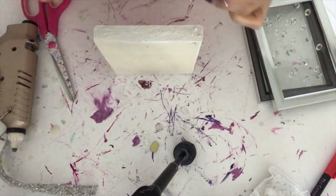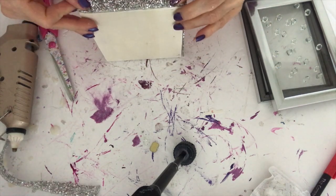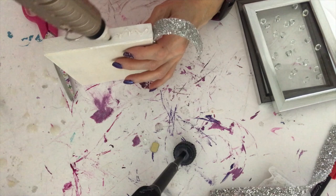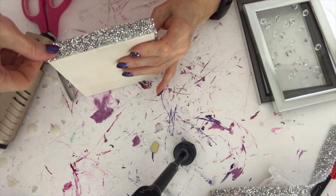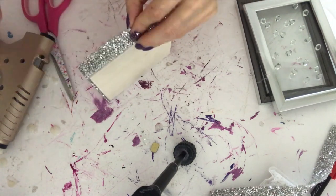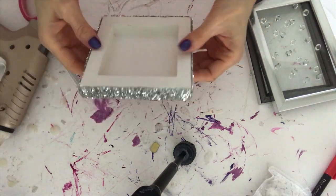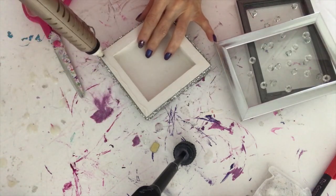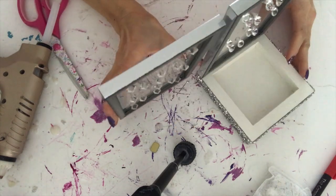I use hot glue again to stick it on, but you can use more permanent glue if you wanted to. To assemble my lantern I also used hot glue gun, though you could use something more permanent like E6000.